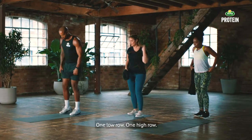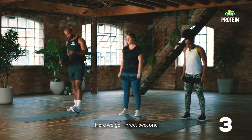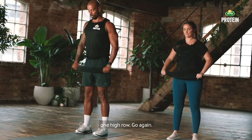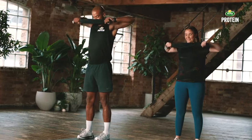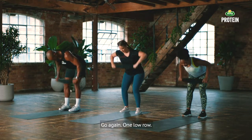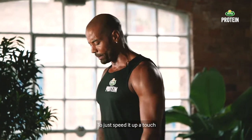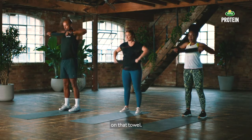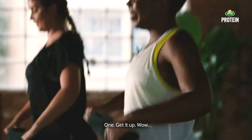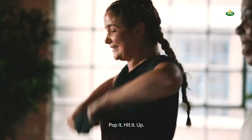One low row, one high row. When you do that low row, roll the shoulders back, hinge at the hip, squeeze that towel in, squeeze all your back muscles. Lean down — one row. As you come up, one high row. Squeeze them shoulders back, and as you come up squeeze your glutes. One low row, one high row — nearly there. 20 seconds, I challenge you now to just speed it up a touch but keep a tight grip on that towel. Ten seconds, let's get three more in — one, two, three. Wow, that's the sweat.